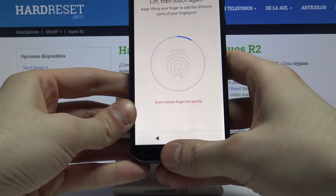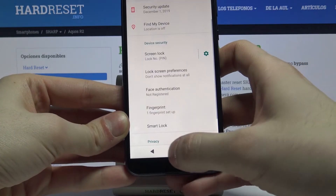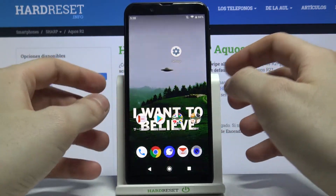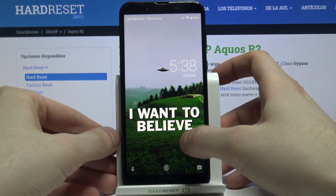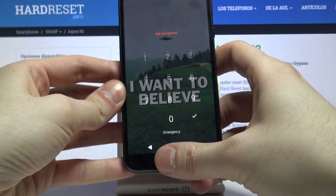Tap it with your finger several times like this. Fingerprint added! Now, as you can see, you can unlock your device without entering a PIN — just with your fingerprint.